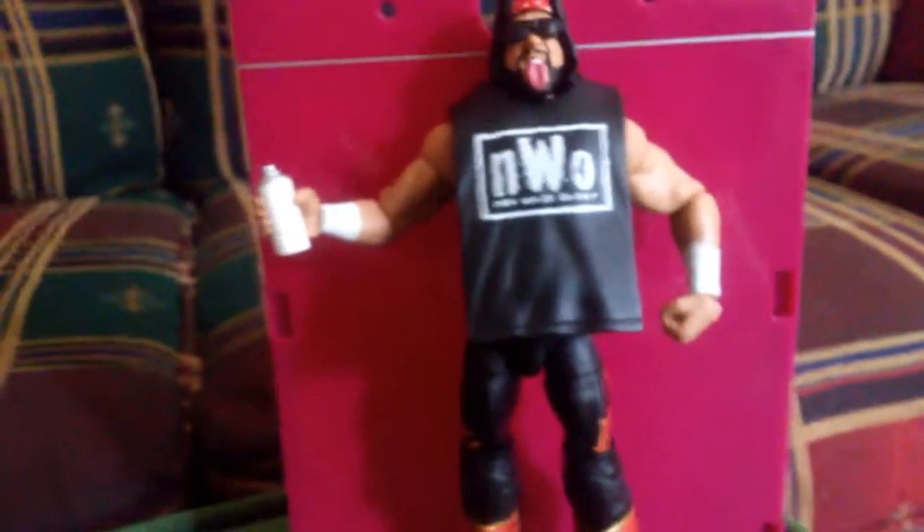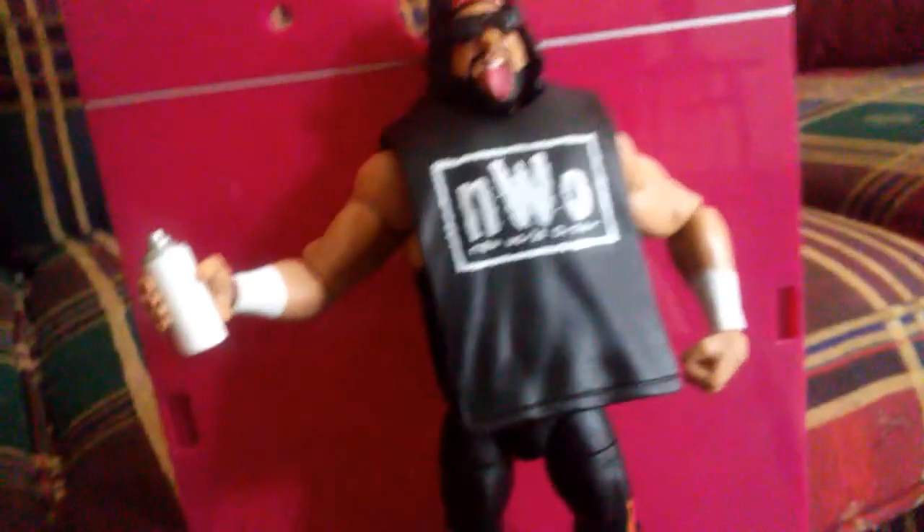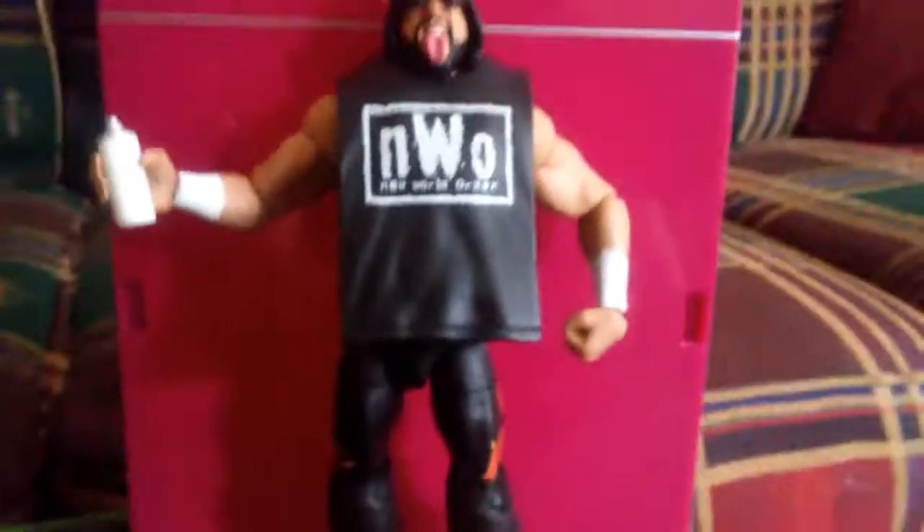Here he is, and all his stuff that he came with. Focus, you dang camera. These sunglasses don't want to go on. I had to slip them underneath the parts of the hair before I got the jacket on — or the shirt. Looks kind of big on him. He's got his little spray paint can and his boots and stuff. X-Pac is one of my favorite WWE superstars.